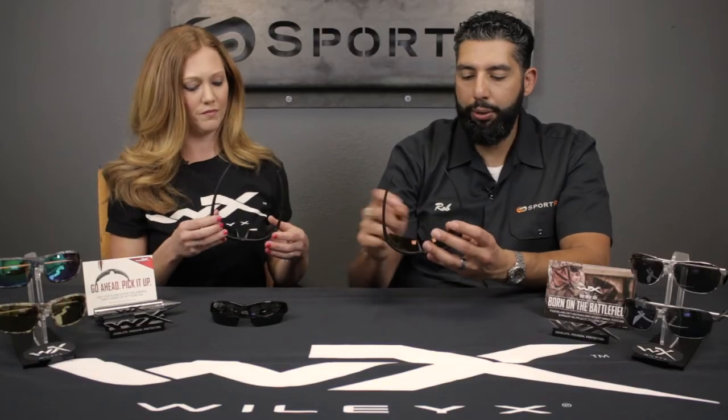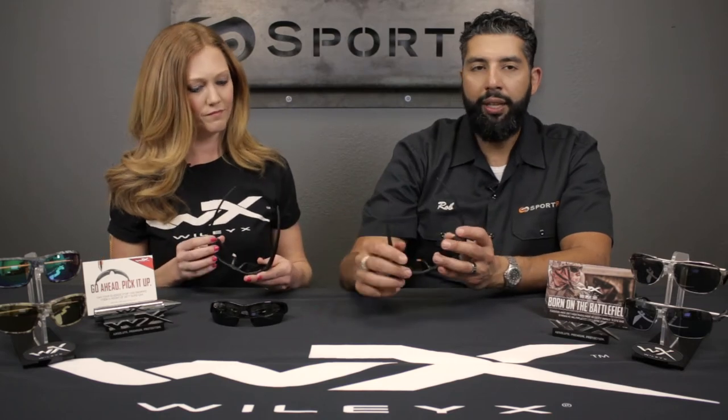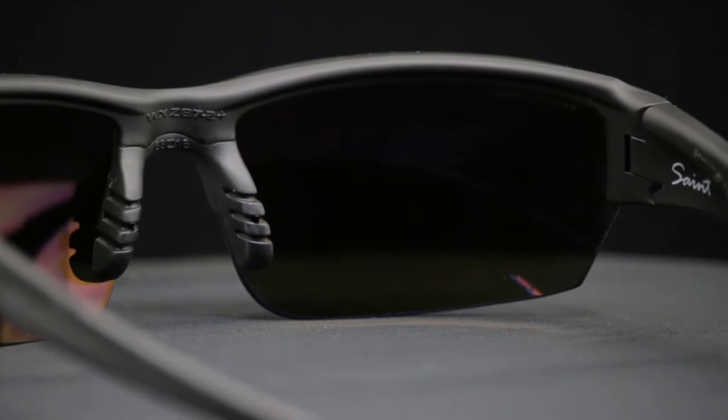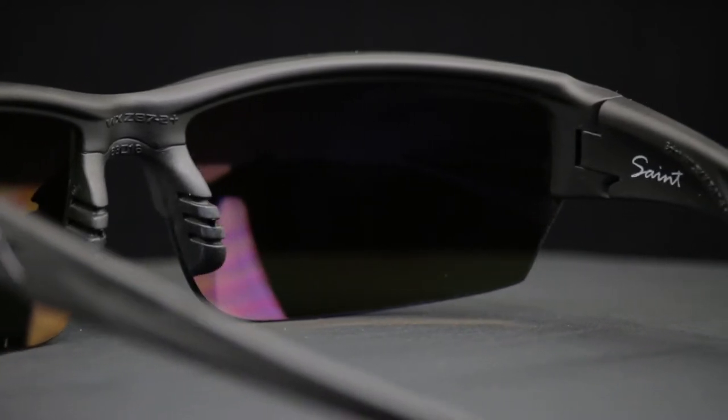It has interchangeable lenses and a double injected rubber nose piece and also on the temples, so these things really stay in place. There's a little bit of grip and texture there. If you're sweating, no worries about these things falling off.